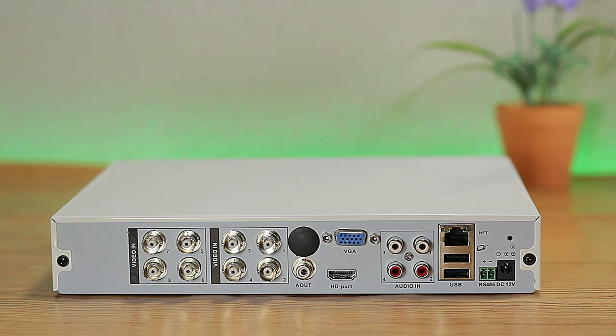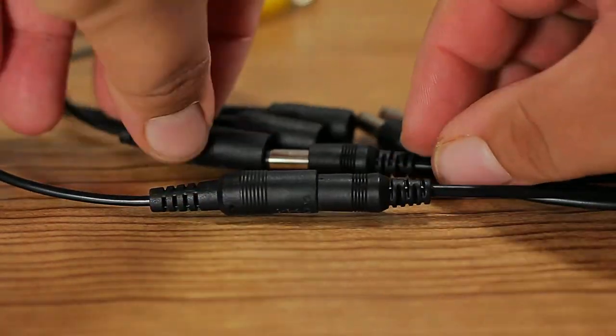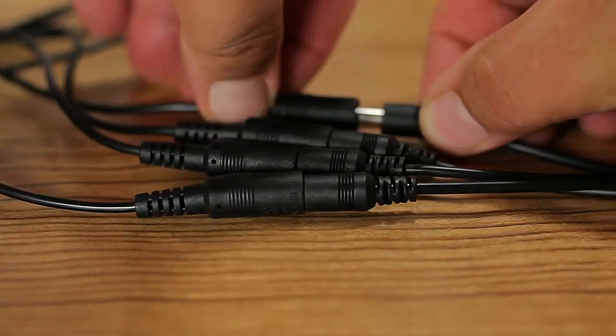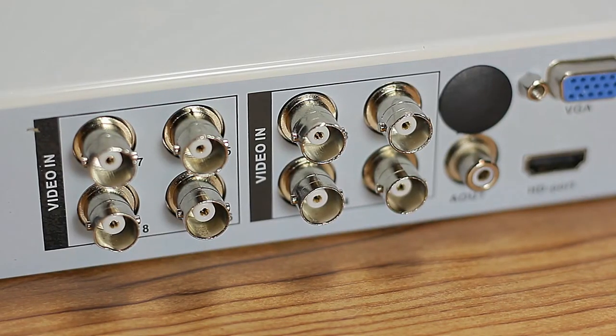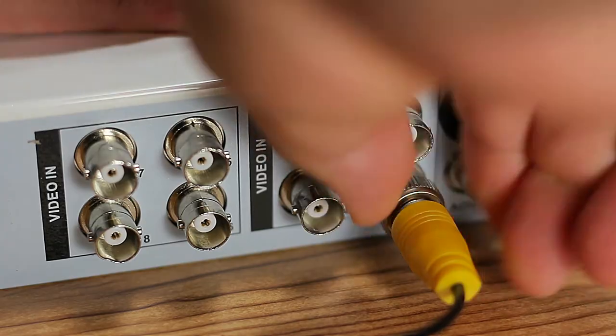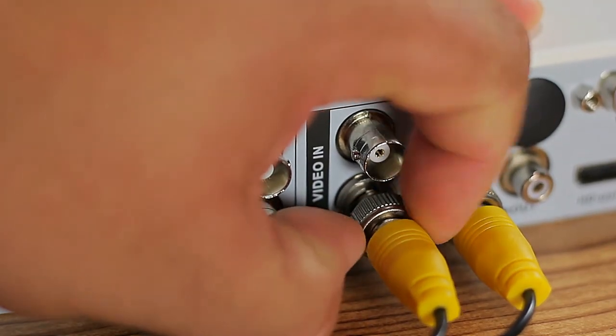We connect the power and install the BNC cables by finding the groove and twisting to create a secure lock. We do that for all four camera connections.